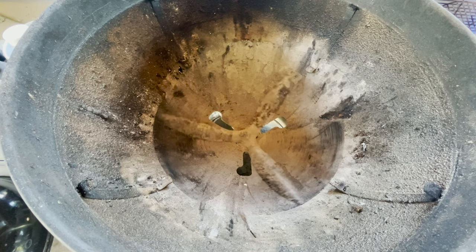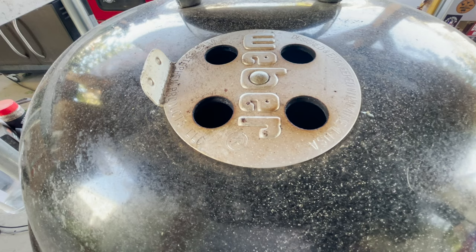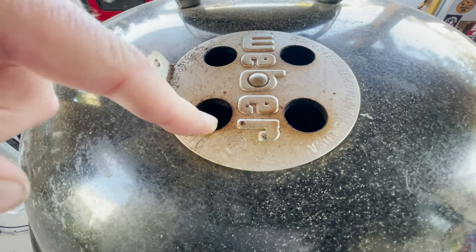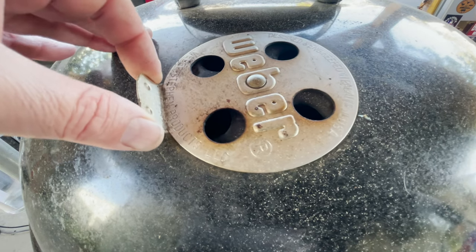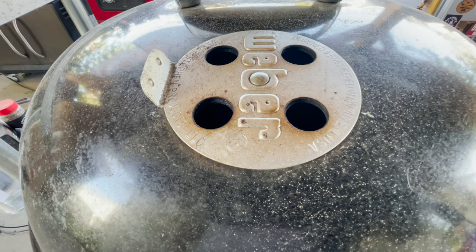This will make your charcoal burn slower and lower. But for this cook, we're going to do this — open full bore. There's one more part to this. The other side of the oxygen flow is right here, and in this case all four are open. This is how the heat escapes. You can adjust the flow as well just by doing that. And there you have it. Let's start cooking.